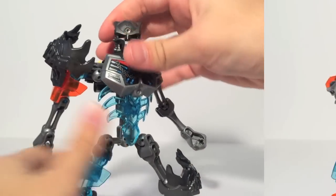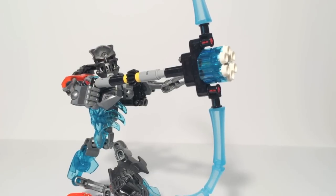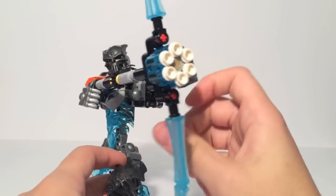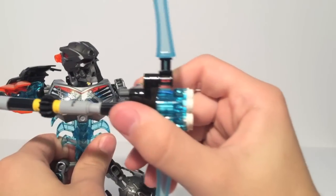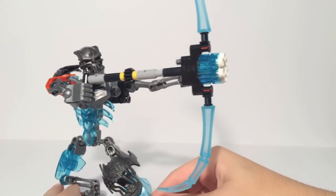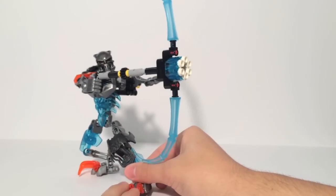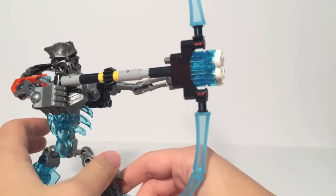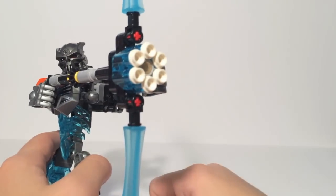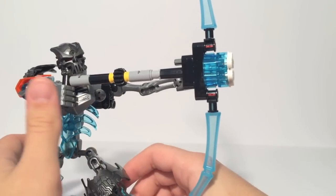The first weapon for the Skull Warrior is his bow. This is a standard bow, very similar to Vizuna, the Protector of Jungle, and it works in the same way. There are two handles here, and this does allow it to move with the articulation. With his added joints, he can really get into a nice firing archer pose. The toes also help balance him out with an ankle tilt function. It does feature the Protector Blaster — turn the knob and it fires off the six bullets, which works pretty well.